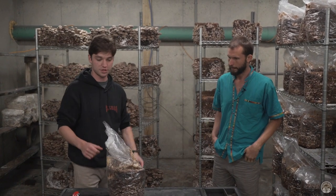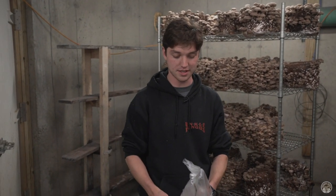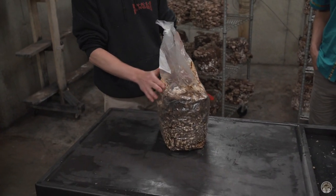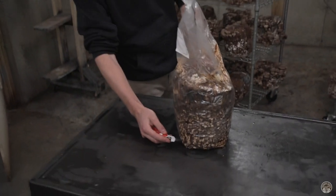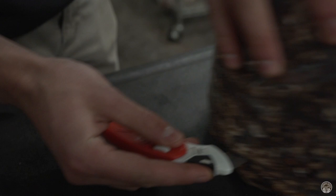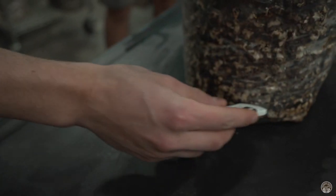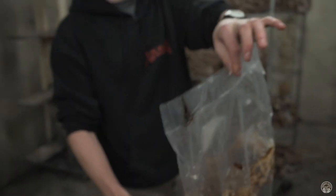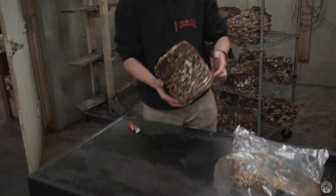A lot of times with the shiitake, you really need the whole bag off because the shiitake, regardless of whether or not the bag's really pressed on them, they'll fruit anyways. So we try to get most of the bag off. We cut it from the bottom and keep this tray on the bottom. We'll spin it around, cut that bag, connect to our old cut, and then just pull the bag right off. And then that goes back on the shelf.